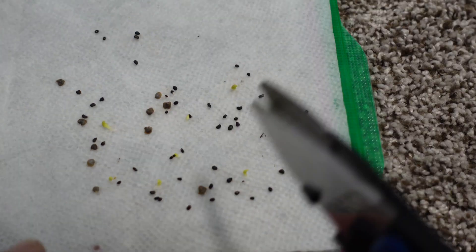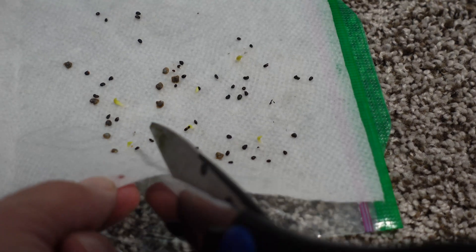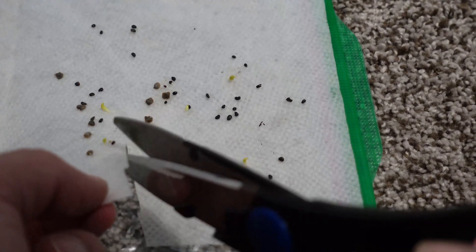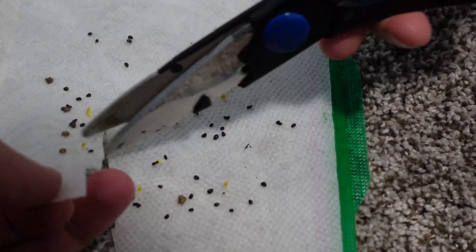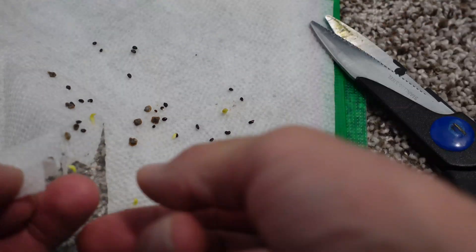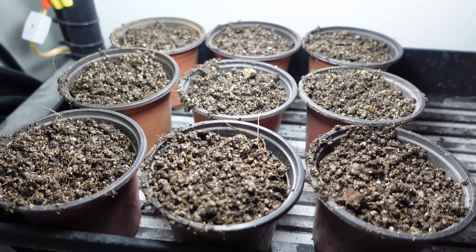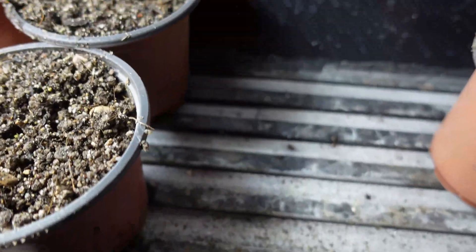If the seeds don't come off the paper towel, don't pull them off — don't force them off. Just grab a pair of scissors, cut that piece of paper towel out, and drop that whole thing right on top of your grow medium. Then cover it ever so gently — the root will find its way down, no worries.